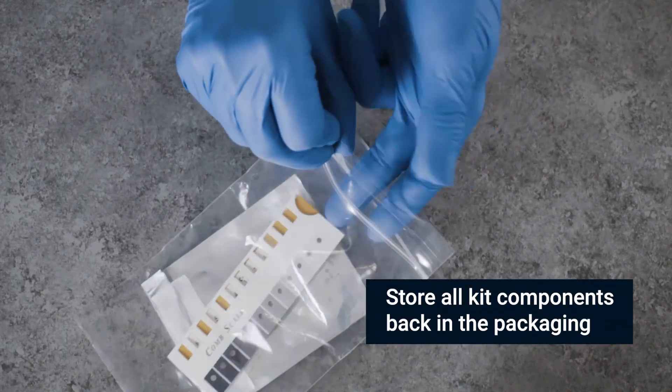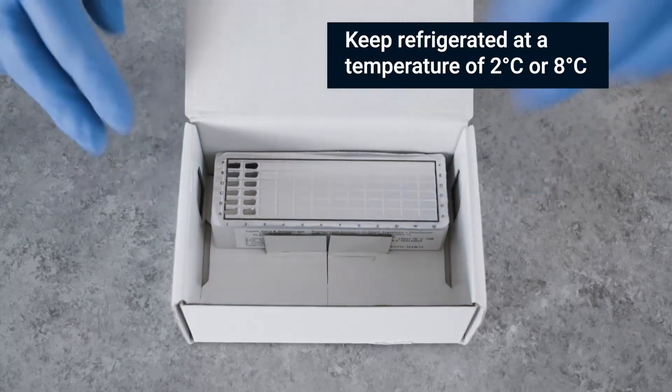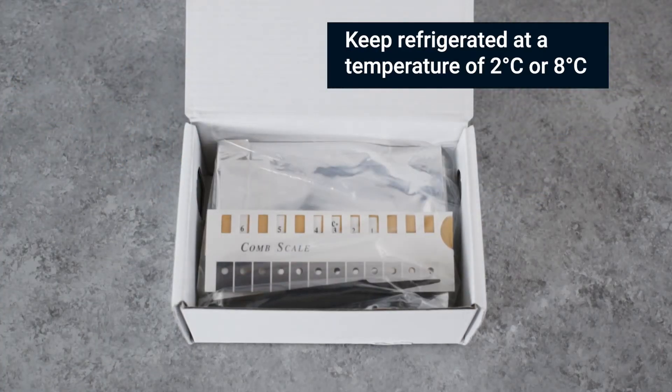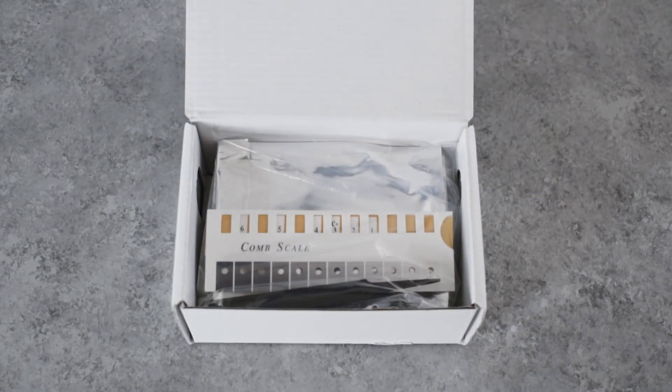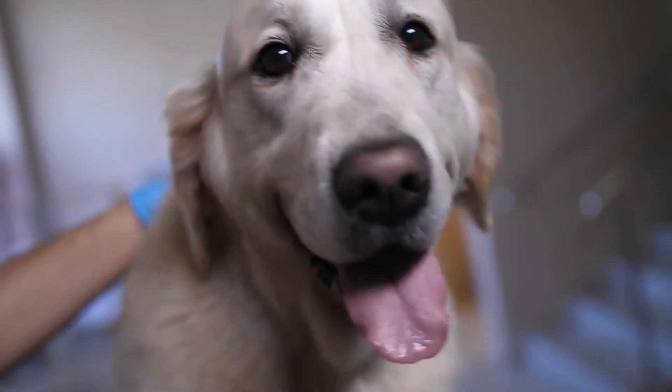This instruction video is for visual purposes only. Before using the Immunocomb Ehrlichia Canis IgG Antibody Test Kit, please consult the most up-to-date Immunocomb instruction manual at www.biogal.com or contact info@biogal.com.